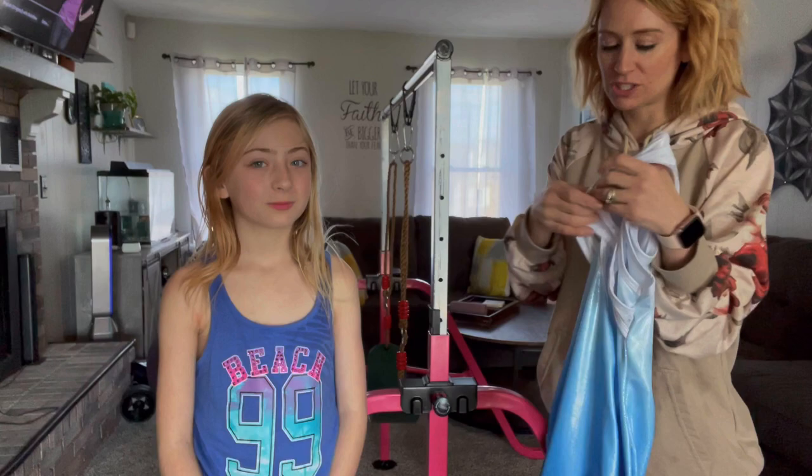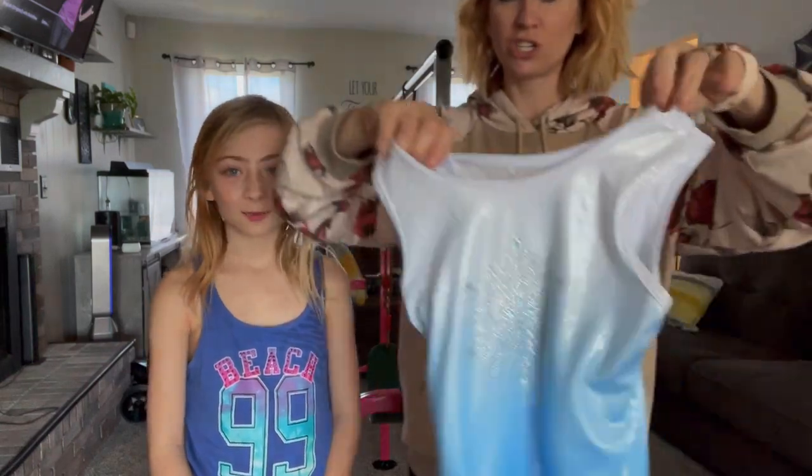She is going to be doing gymnastics and we also have a gymnastics bar in our house, so you definitely need some leotards. She's going to go ahead and put it on, but I wanted to show it to you guys first, what it looks like.